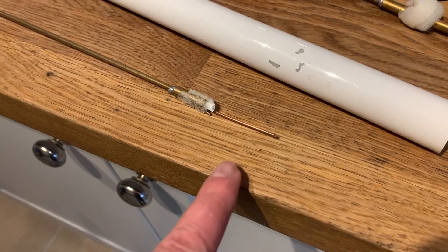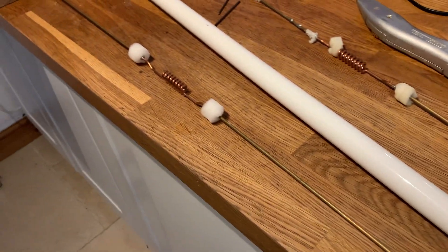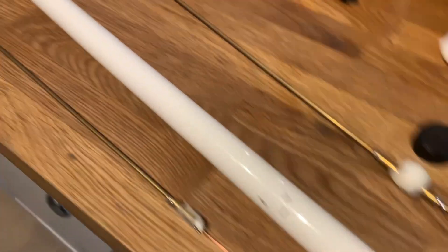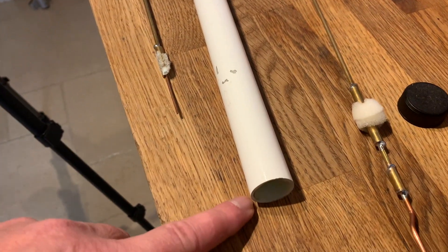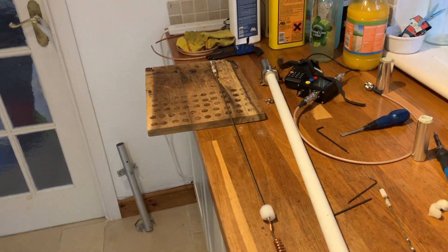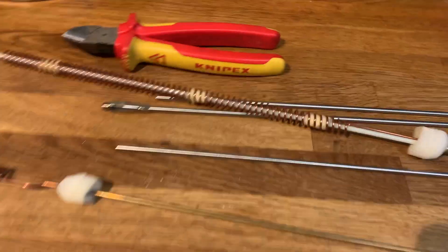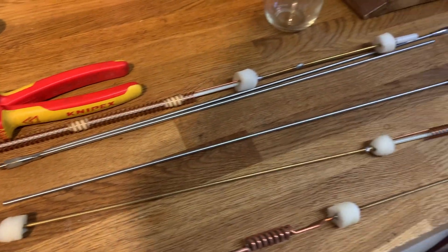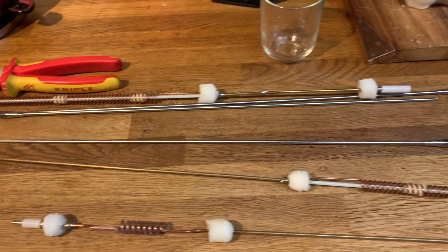In theory it should SWR absolutely perfectly as a 5/8ths wave on 2m and 70. What I've also done is cut the pole — the exoskeleton if you wish, the fibreglass tube that it sits in — to fit the new 5/8ths wave. I need to put the ground planes on these, and I'm going to take all of the additional co-linear parts of this antenna and just put them to one side.